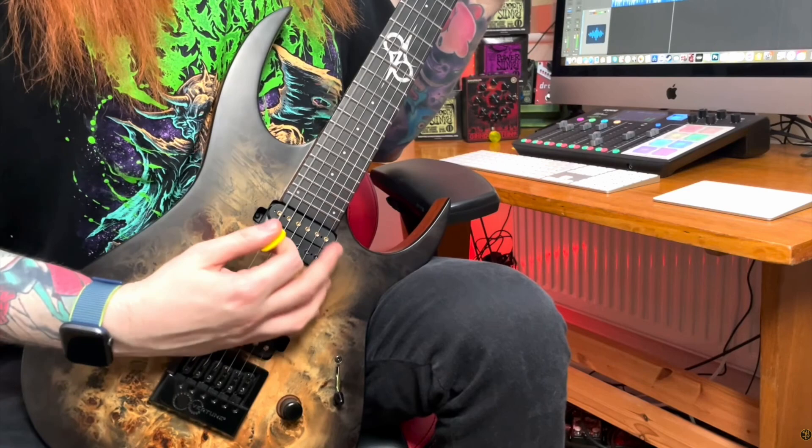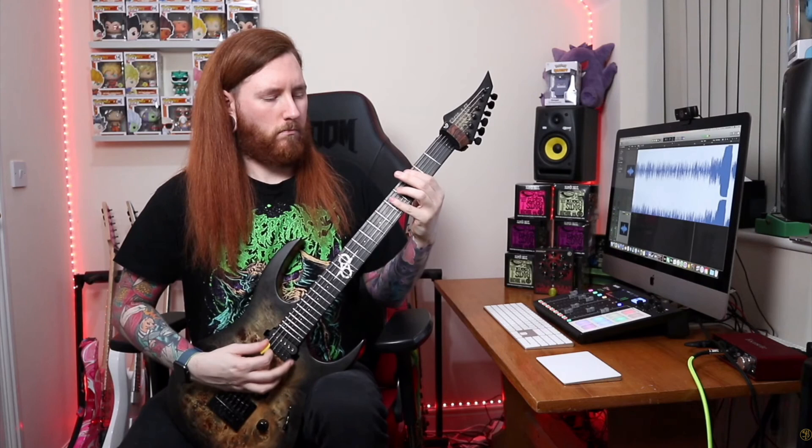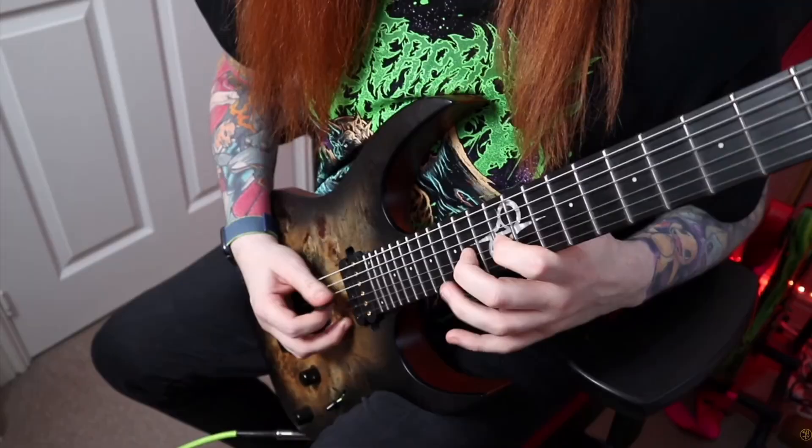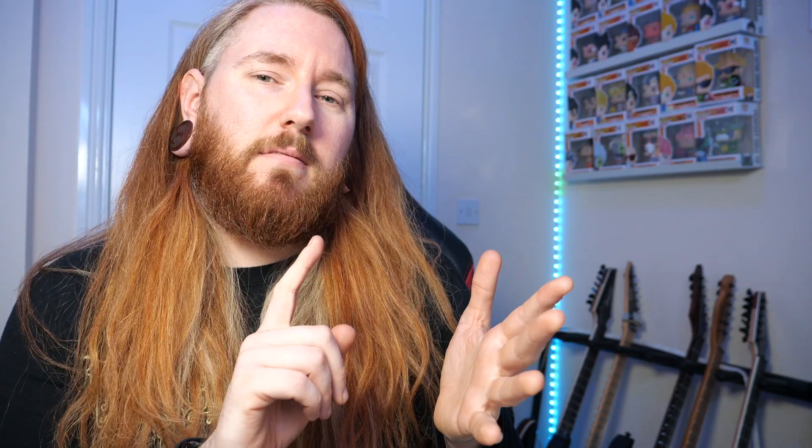The first thing on the list is guitar pickups. There are loads of varieties but we're specifically talking about high-gain ones. When you think high-gain, you're looking at Bare Knuckle, Legendary Gatekeepers, EMG, Fishman, Seymour Duncan — those kind of things. When you want a high-gain metal tone, you want high output pickups.